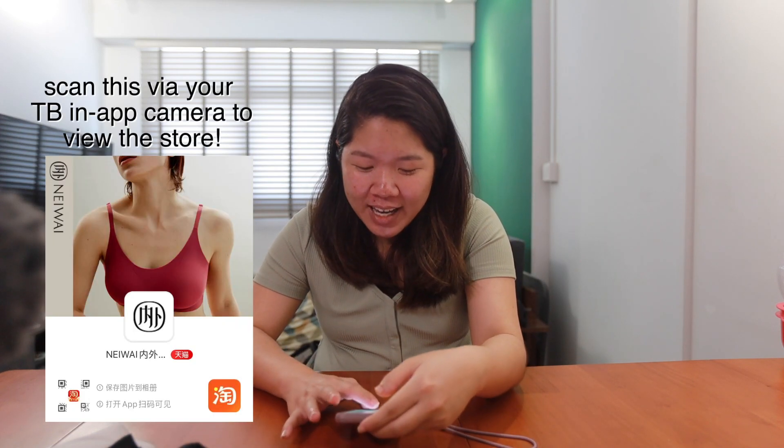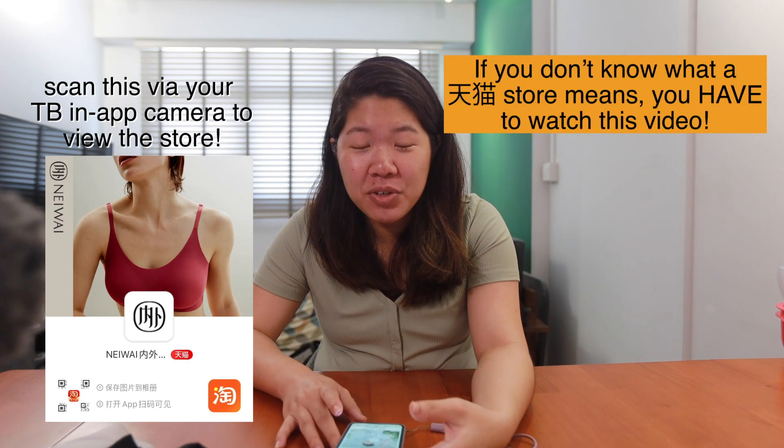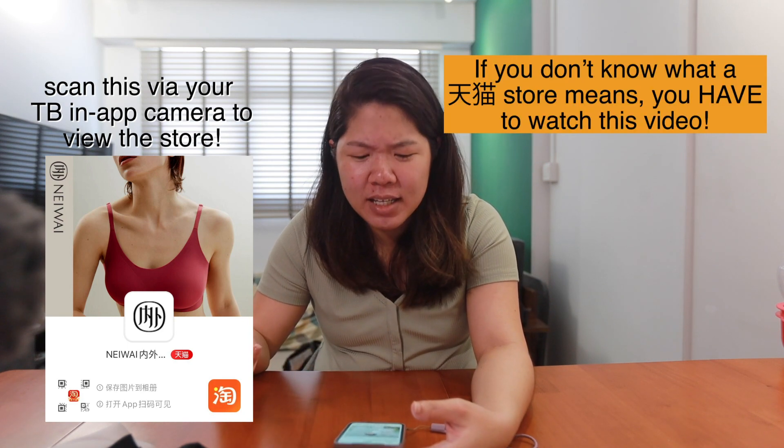So I decided to try my luck and went on Taobao to find it, and lo and behold there's actually a Neiwai Tmall store. It turns out Neiwai is a Hong Kong or China brand. You know how Taobao has deals and coupons — I was amazed. I went ahead and bought it, and yes, they are legit Neiwai products.